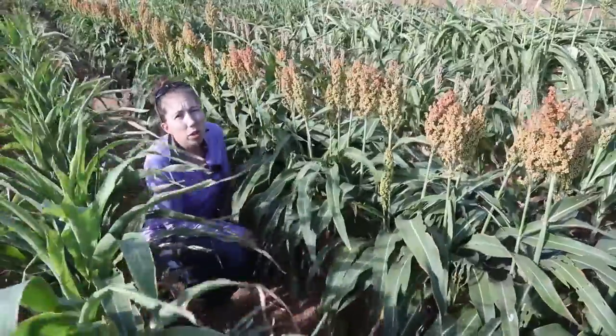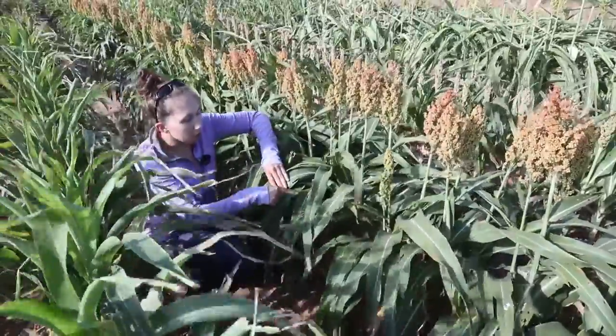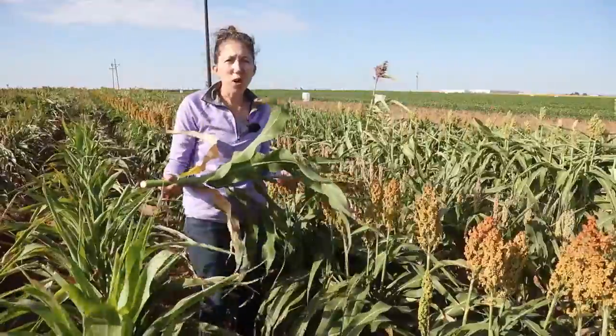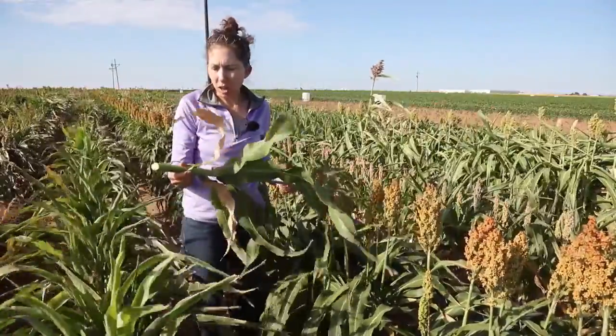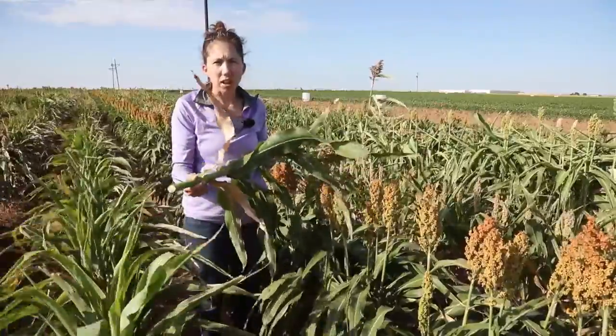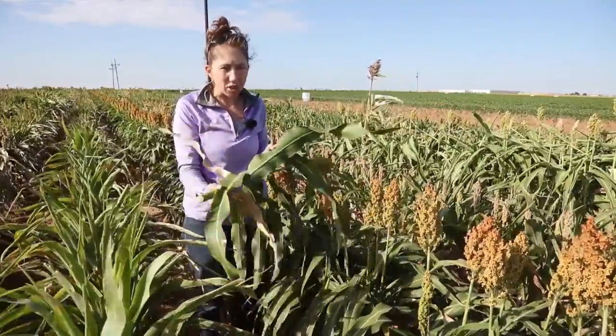Another thing you can look for is patches of honeydew, or aphid excretions, on the tops of leaves. You can see here this shiny stuff is aphid honeydew on the tops of leaves. Another way is the whole plant method — you can cut off the entire plant and hold it up close and look for the aphids on the undersides of leaves. This ensures that you're looking up close and finding those aphids underneath the leaves.